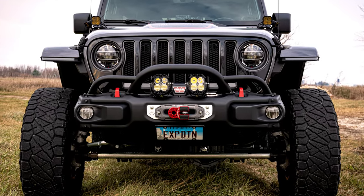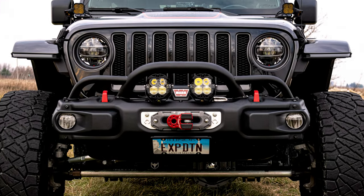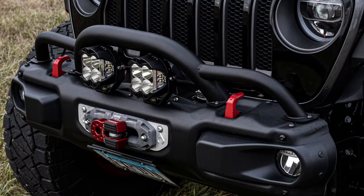Here's a shot of the finished installation of the Baja Designs LP4s. At just over 6 inches round, they just fit.